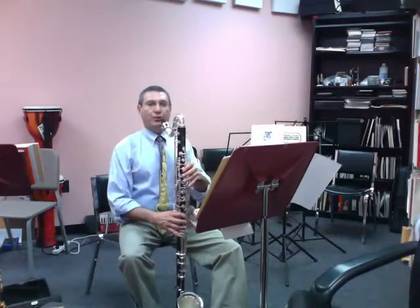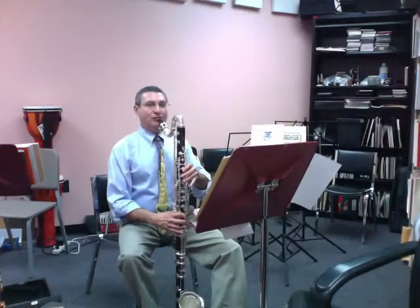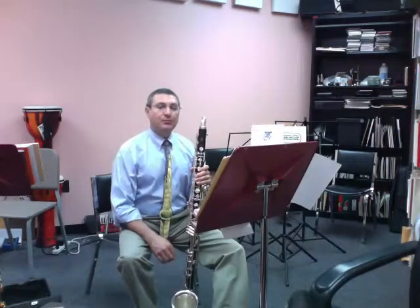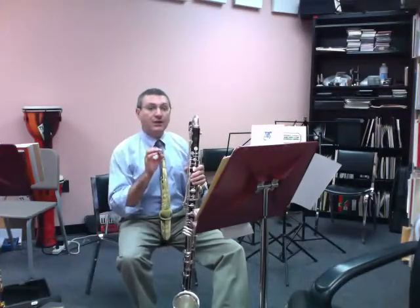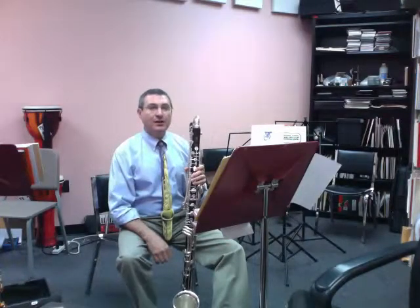Don't let the first rhythm sound more like a triplet — it should be precise. The way we develop that is to practice a subdivided articulation with our tongue. Play the three sixteenth notes that are sort of embedded into the dotted eighth note.